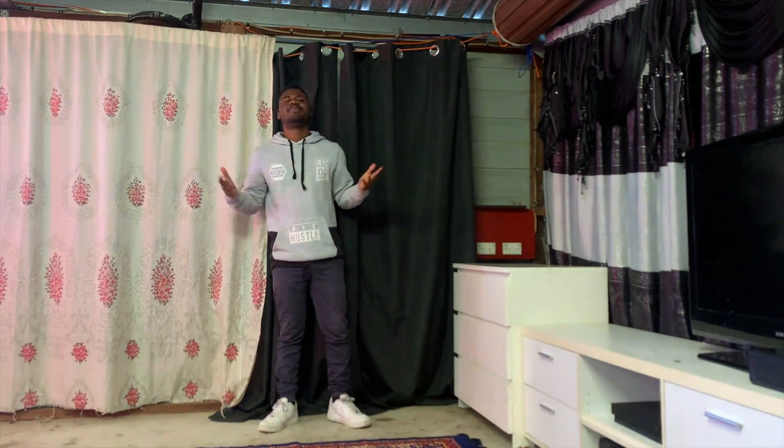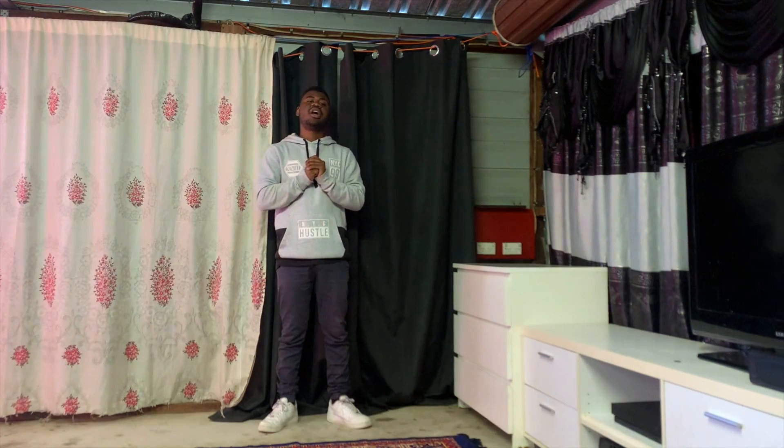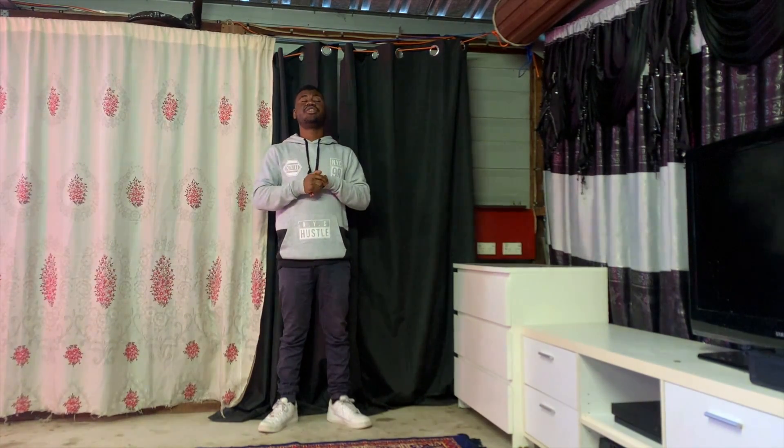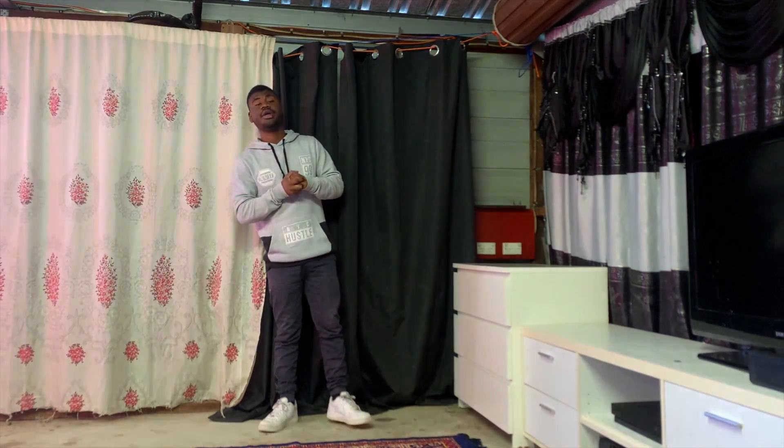What's going on everybody, it's Dave back with another video. Today I'm back at it again with another dance choreography. In today's video I'm gonna teach you guys how to do the 'Don't You Miss Me' dance choreography, step by step and break it down.